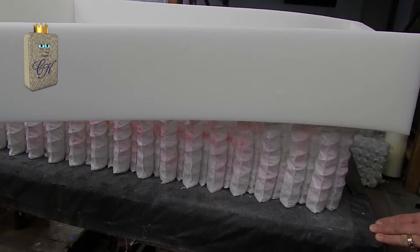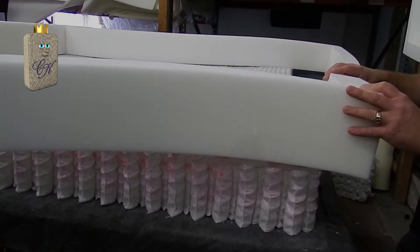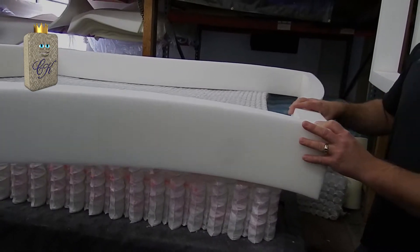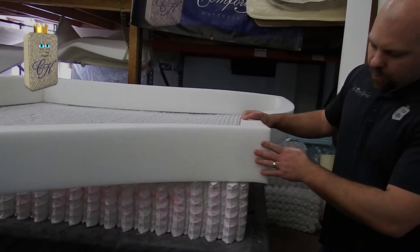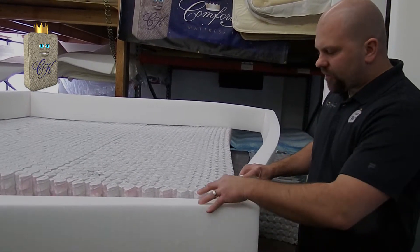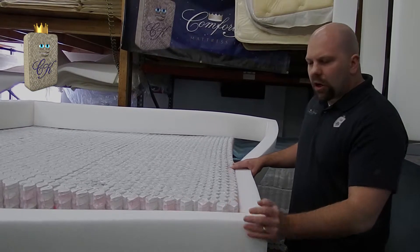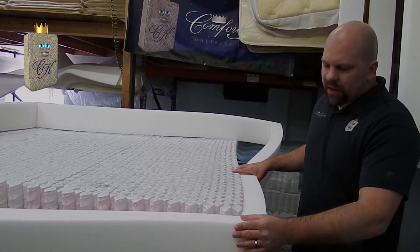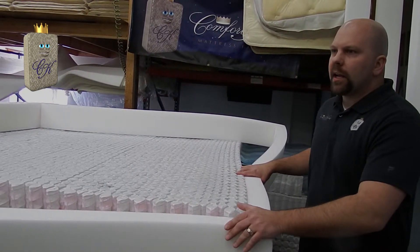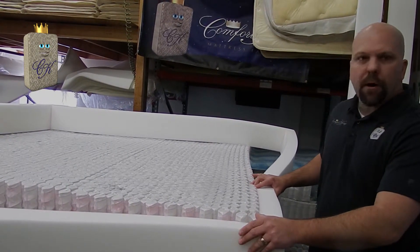Number one, it gives you a place to sit on the edge of your mattress. Also, it'll eliminate that feeling of rolling out of your mattress, giving firm edge support to the side. I'm going to press this firmly into place. Water-based adhesive is a very long-lasting, durable adhesive that'll make for a long-term hold. It takes about an hour to set up, but once it sets up, there's no getting it apart.